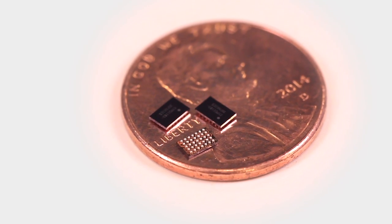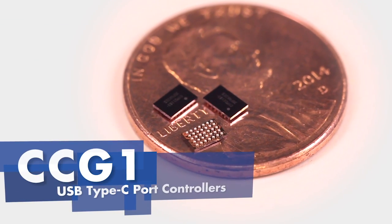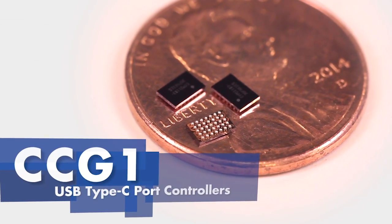USB Type-C and power delivery standards are enabling new features and capabilities in notebooks, tablets, and monitors. Today, I'm excited to introduce CCG1, Cypress' first USB Type-C port controller.